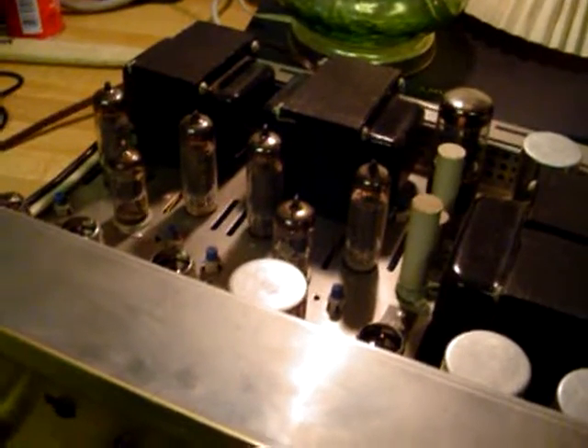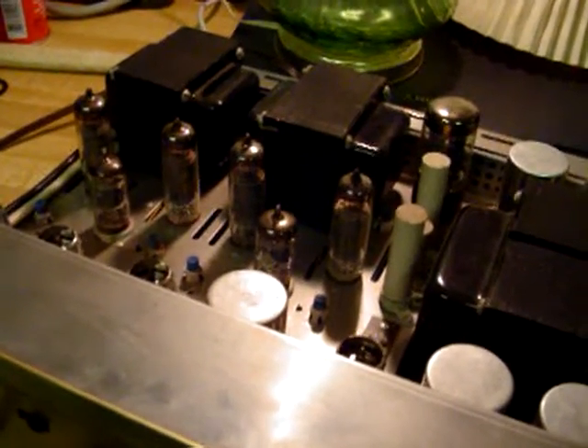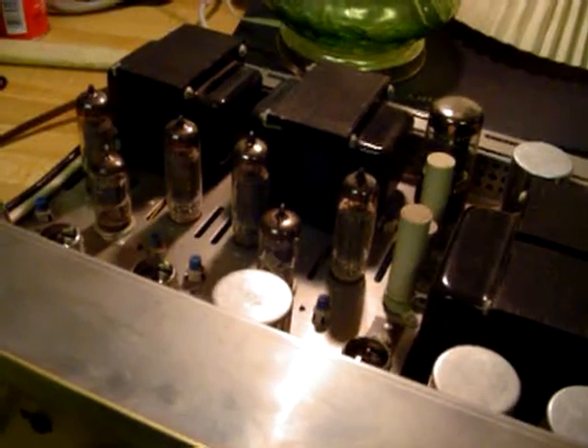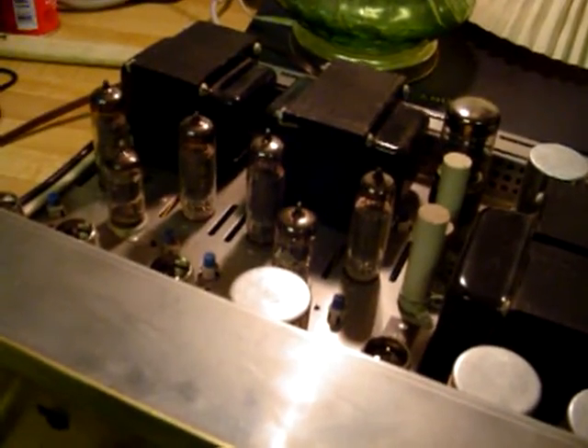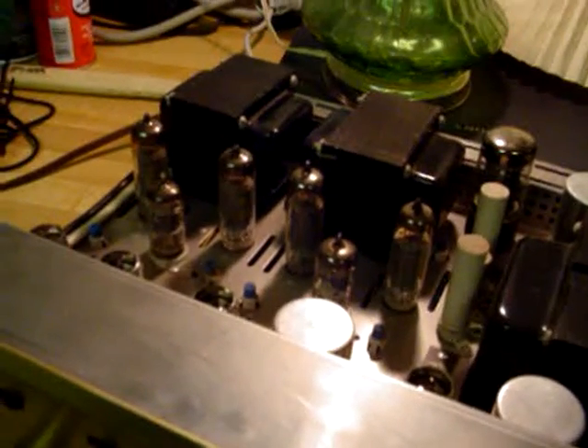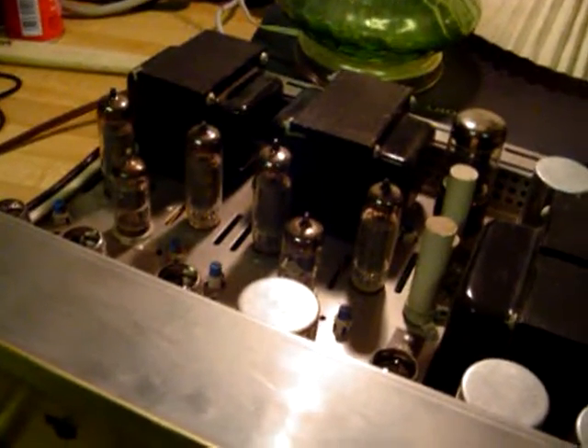These are the original tubes, I do believe. This amp must have been produced sometime — maybe late '61 — because the tubes themselves were made in the 21st week of '61. So just a guess there. Who knows, it could be a replacement tube, but I really doubt it.